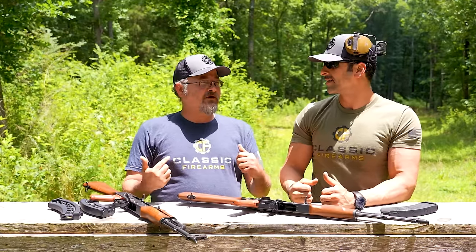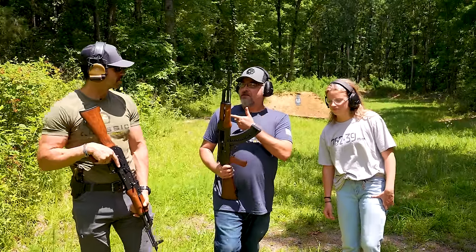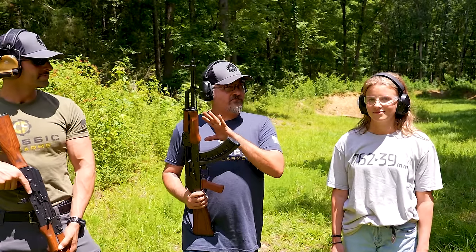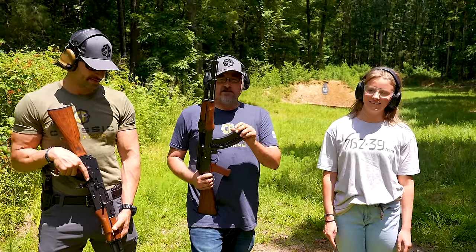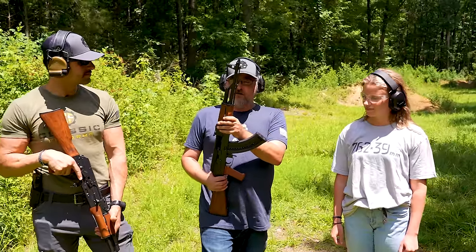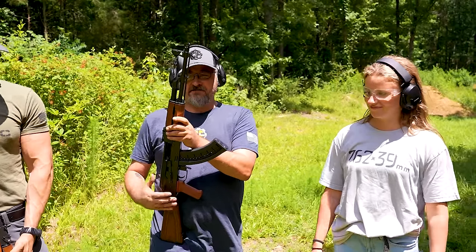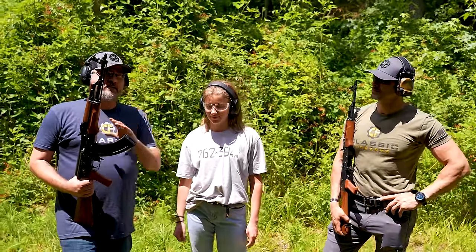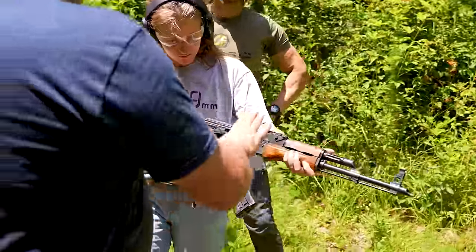We've moved downrange. Before we get into the competition, we're going to use the rifle for its intended purpose and give someone who's not experienced with AKs a chance to shoot the trainer. This is Juliana. Juliana doesn't have a lot of experience shooting AK-style rifles, so we're going to give her a shot to shoot the .22 trainer from Pioneer first, and then compare it to the 7.62x39 version. We did a basic firearm safety overview — keep your finger off the trigger until you're ready to shoot — and a basic explanation of handling the rifle.